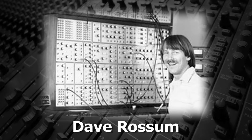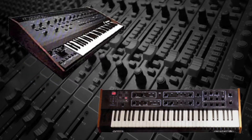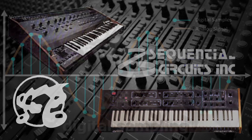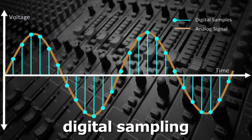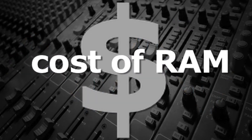Dave Rossum, the co-founder and master engineer for the musical instruments company EMU, had just developed some of the first scanned polyphonic keyboards for synths and had licensed the technology to other synth manufacturers like Oberheim and Sequential Circuits. Rossum was impressed with digital sampling and felt that if it could be done affordably, it could be an industry game-changer. The big issue was the cost of the RAM, the memory chips that loaded and played the samples.